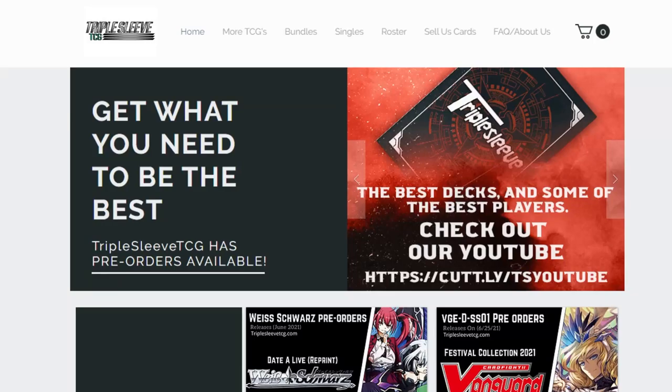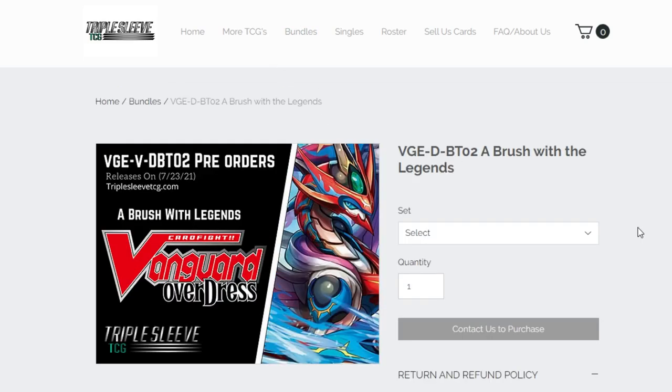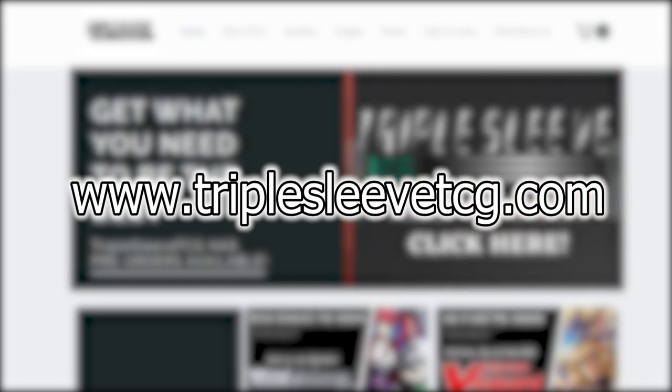Welcome back to another Nexus Core video. Before I get into it, I want to talk really quickly about Triple Sleeve TCG. Triple Sleeve TCG is a website where you can go and purchase case splits, booster boxes, and nation splits, depending on what nation you want to pick up. In these splits, you can get full play sets of any card that you need — Triple Rs, rares, double Rs — you name it. Please go ahead and check them out at TripleSleeveTCG.com.